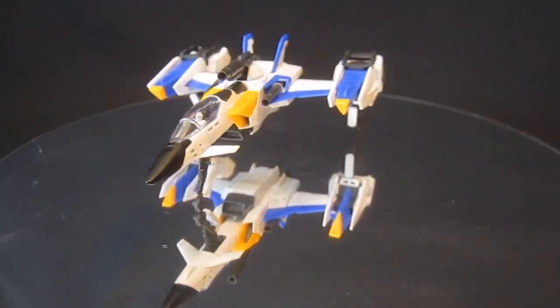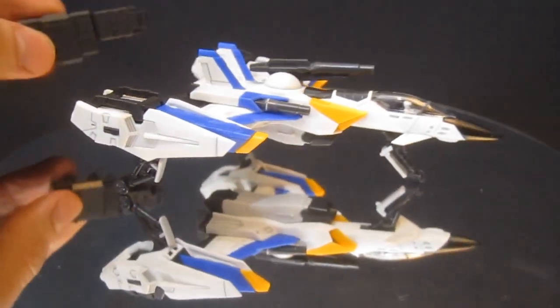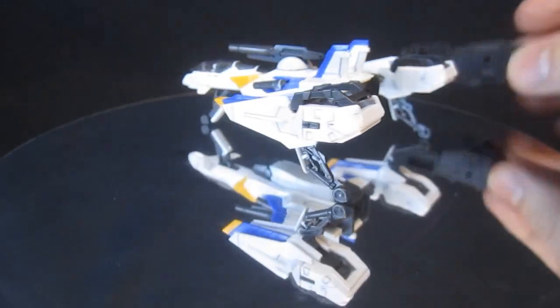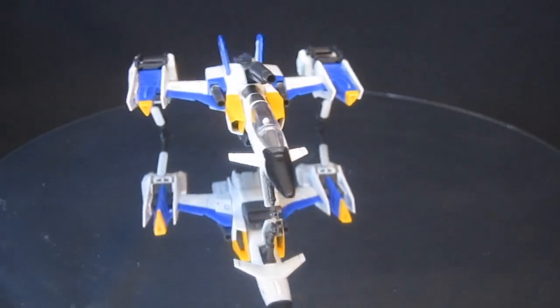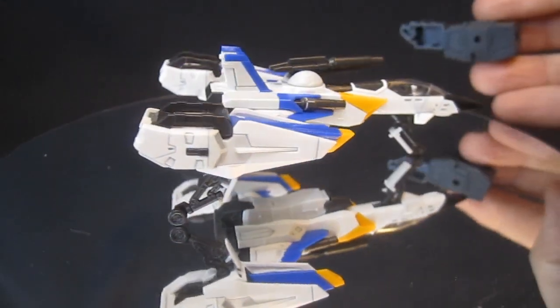One of my bigger complaints is they give you these three pieces of plastic, used to put the striker packs up on a stand behind the Strike Gundam — which I think is fantastic. But these are three cheap pieces and to switch between the Launcher and the Sword Strike you have to open it up and swap the connector from side to side. I don't know why they don't just give you the option of having one on either side, which would only require four parts.